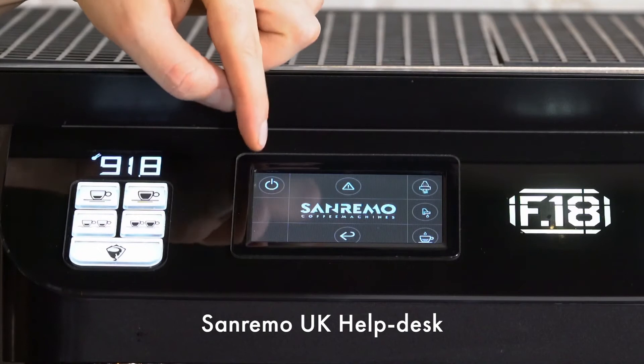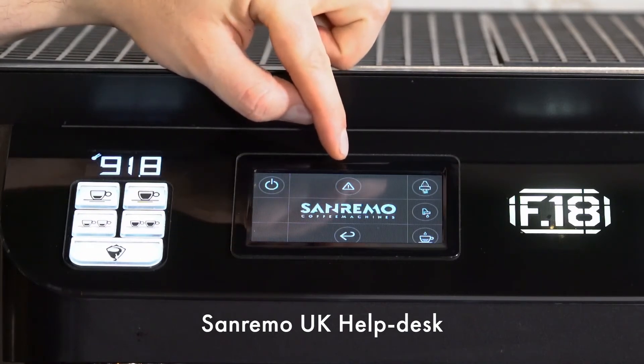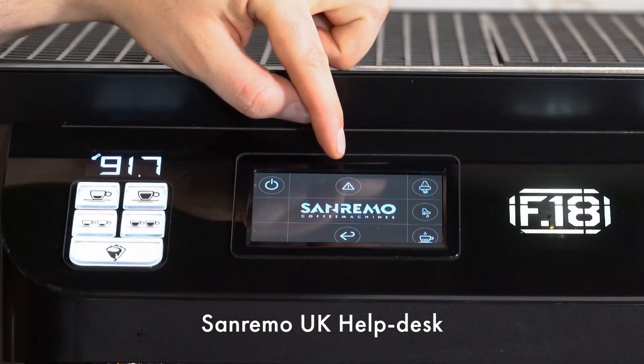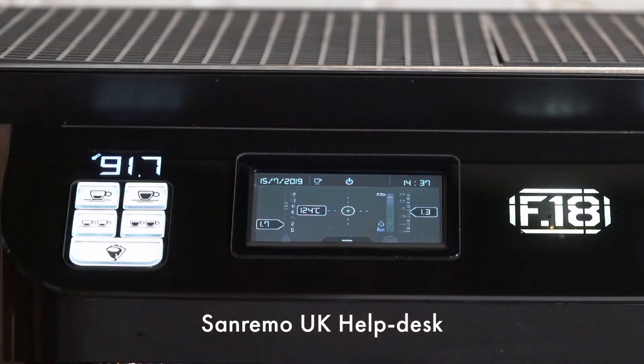We also can turn the machine into standby as well as check any alarm codes on any temperature sensors in the machine. To exit the programming menu, push the arrow and push the arrow again.